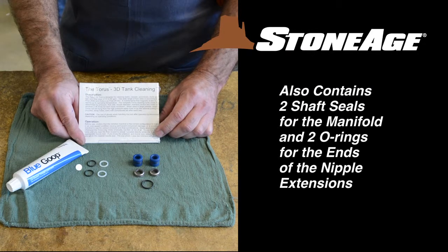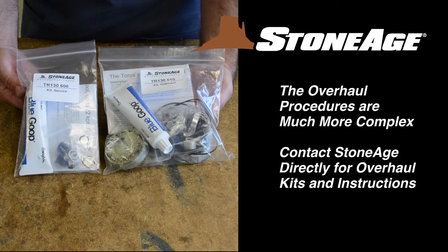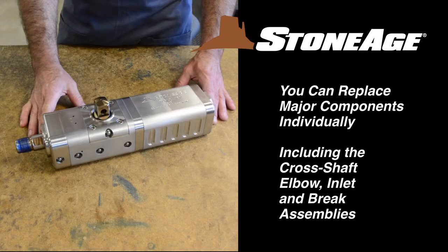In addition, the service kit contains two O-rings for the nipple extensions and two seals for the manifold. The overhaul procedures for the TR-130 are much more complex, and we recommend contacting the Stone Age Repair Department before proceeding with an overhaul. Plus, the major Taurus components — that is, the cross shaft, elbow, inlet, and brake assemblies — can be purchased for replacement individually.